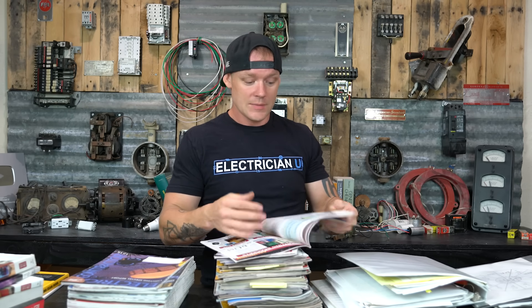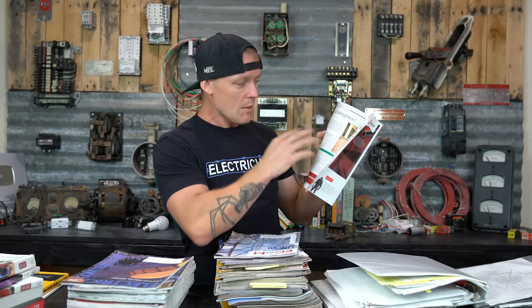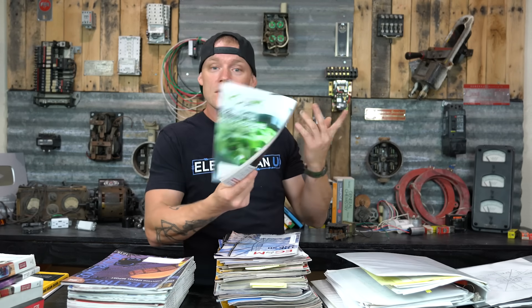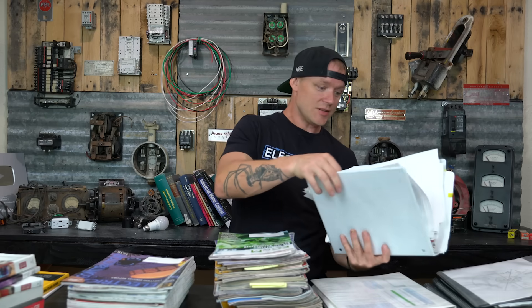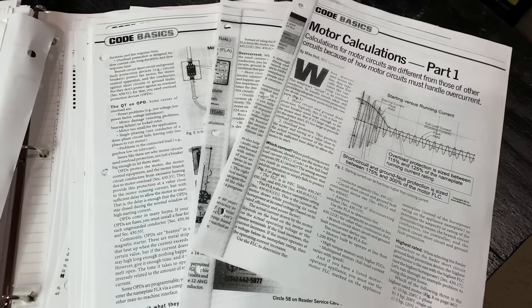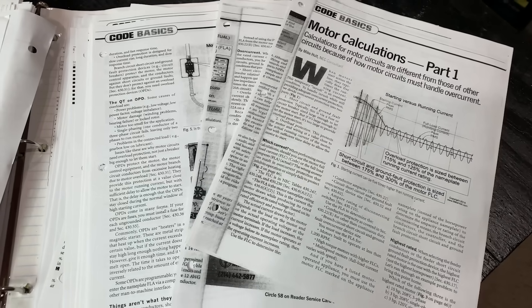They have in-depth write-ups, code articles that break down specific parts of code, and near the back there's a 'what's wrong here' section that shows you a violation and you can write in and guess what it is. It's a great way to study. I would copy and print whole sections — everything I thought I needed to know. Like standard method and optional method for calculating services for residences — I'd write down all the steps and create learning manuals for myself based on how I learn.